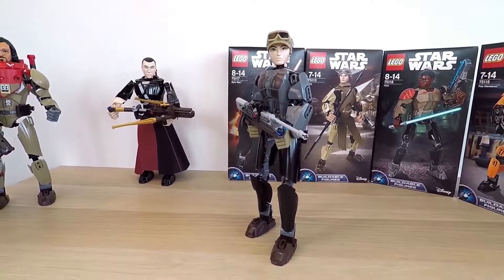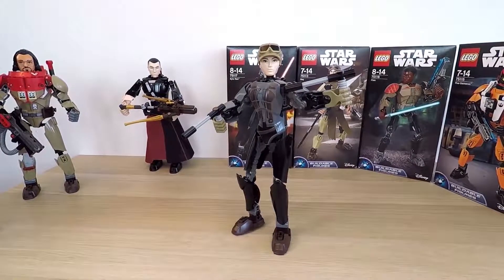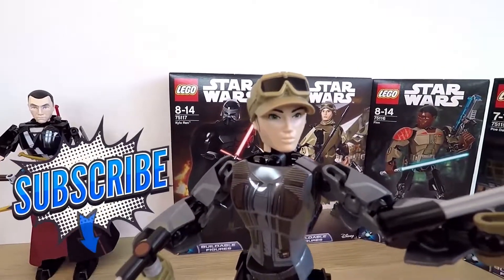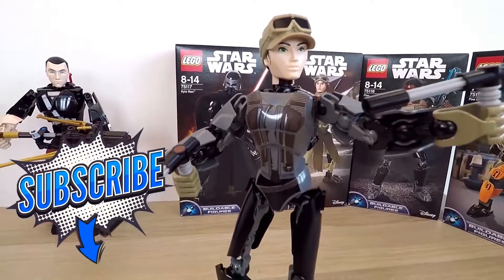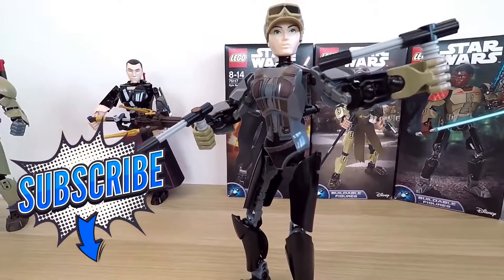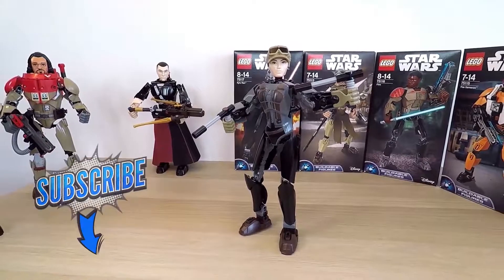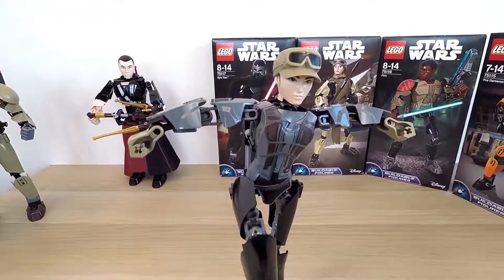Dear friends, I hope you had as much fun building this LEGO Jyn Erso figure as I did. Don't forget to like this video and subscribe to my channel. I'll be waiting for your questions, and remember to think of the toy that you would like me to unbox next. I'll see you soon here at This Side Up. Bye-bye!